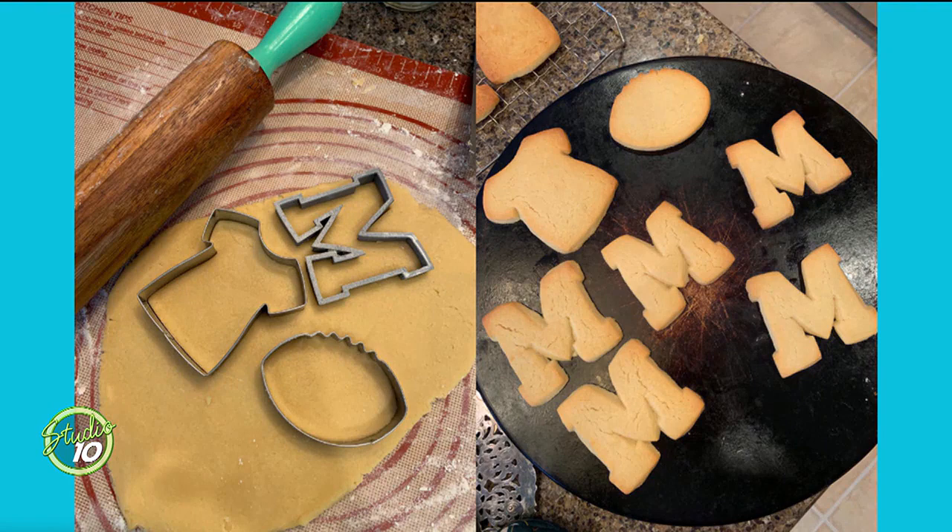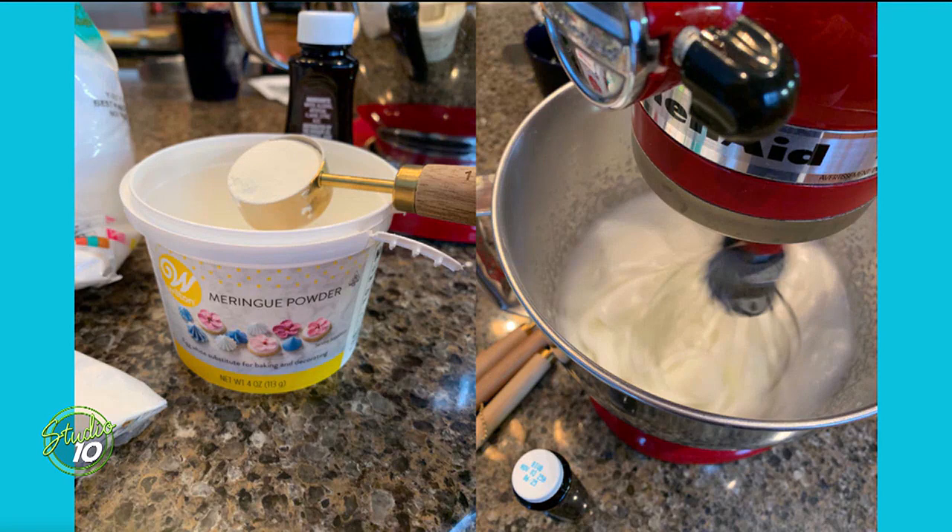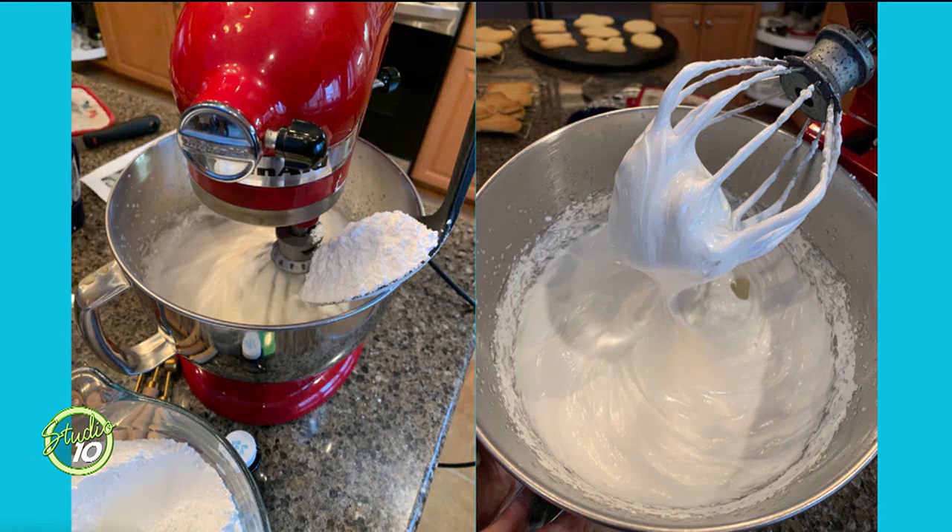The icing we're going to do is royal icing. A lot of people are kind of intimidated by royal icing because you're not just putting it on with a knife — you're not smearing it on, you're going to pipe it on. The easiest thing you can do is use meringue powder. It requires egg whites to make royal icing, but I find meringue powder is the easiest thing. Meringue powder, water, and powdered sugar — that's it. Three ingredients, under 10 minutes, you've got it done.